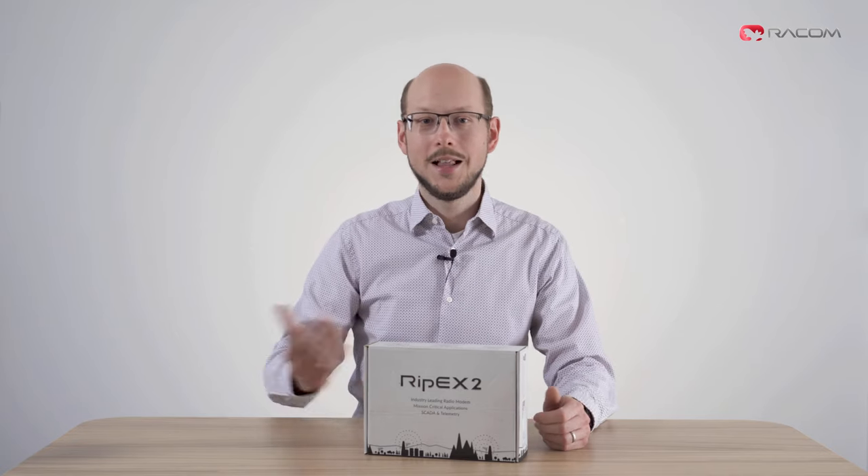Ripex is our flagship radio modem with super performance, a full-featured Linux router, and with great connectivity and flexibility. If you're not familiar with it, please check out our website or technical presentation video linked in the upper right corner. Let's dive right in.